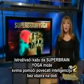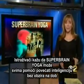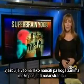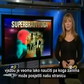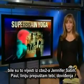Researchers say Super Brain Yoga can help anyone of any age increase their intelligence. The exercise is rather easy to learn, so if you're interested, you can go to our website, cbs2.com — click on links on the left-hand side, and we'll show you how you can learn more about Super Brain Yoga. I'm Jennifer Savi, CBS2 News.